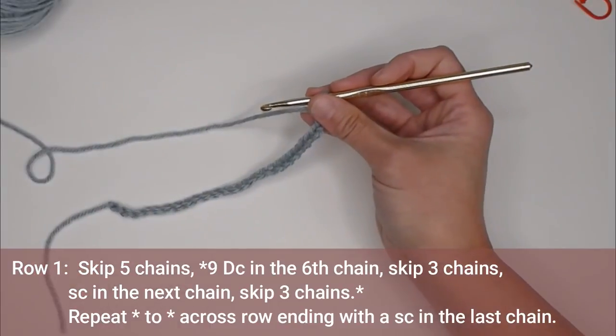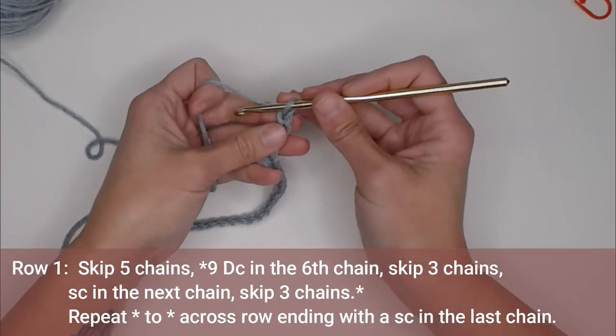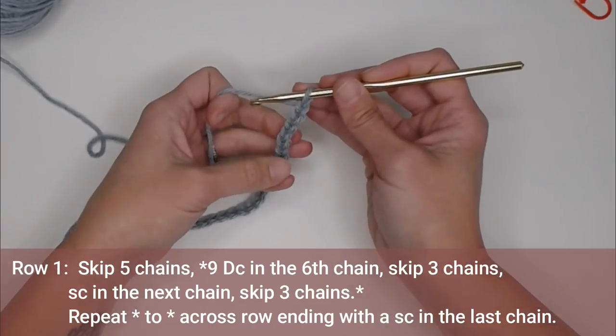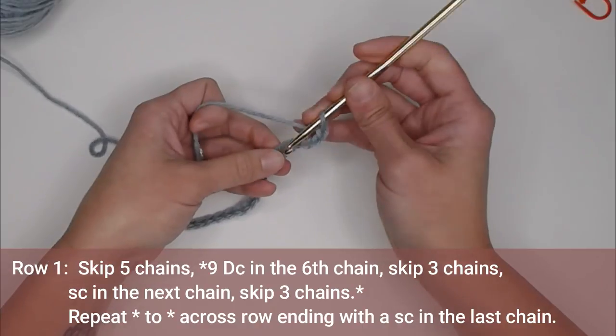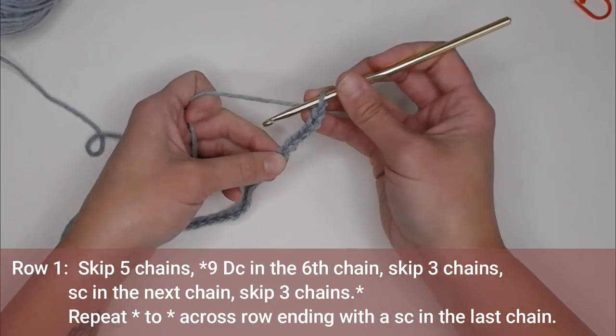So for row one, we're going to skip the first five chains — one, two, three, four, five — and in the sixth chain, we will make nine double crochet stitches.